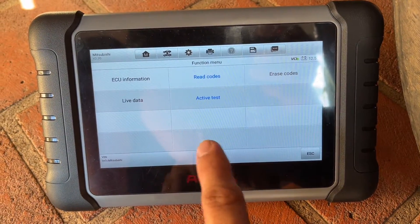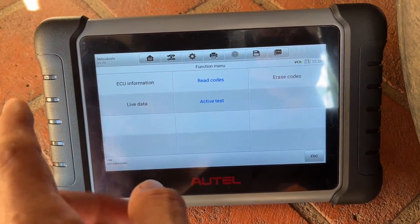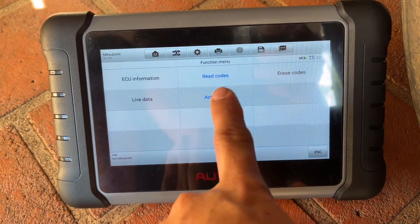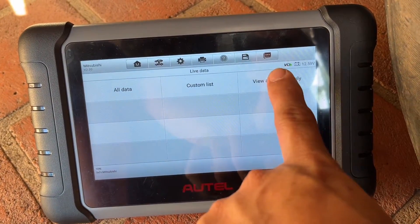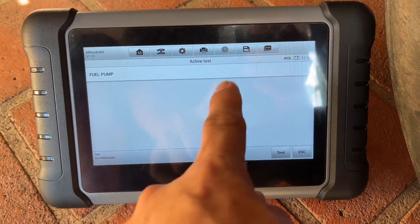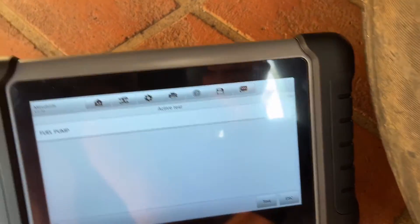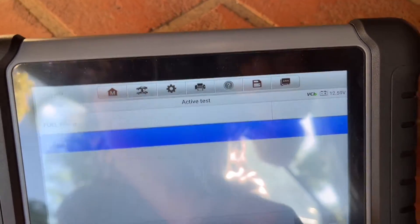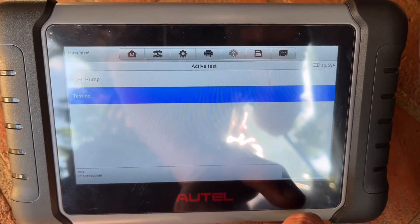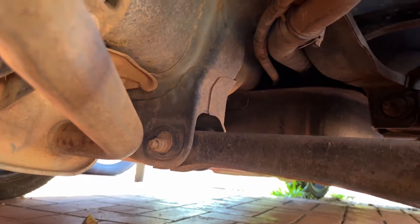I'll try the active test for this troubleshooting. Luckily, my scan tool has a fuel pump active test, so we'll try that one. With the fuel pump active test, we can test it — this will turn on the fuel pump if it's working. Let's try to test it. Hopefully you can hear it — yeah, the pump is working.